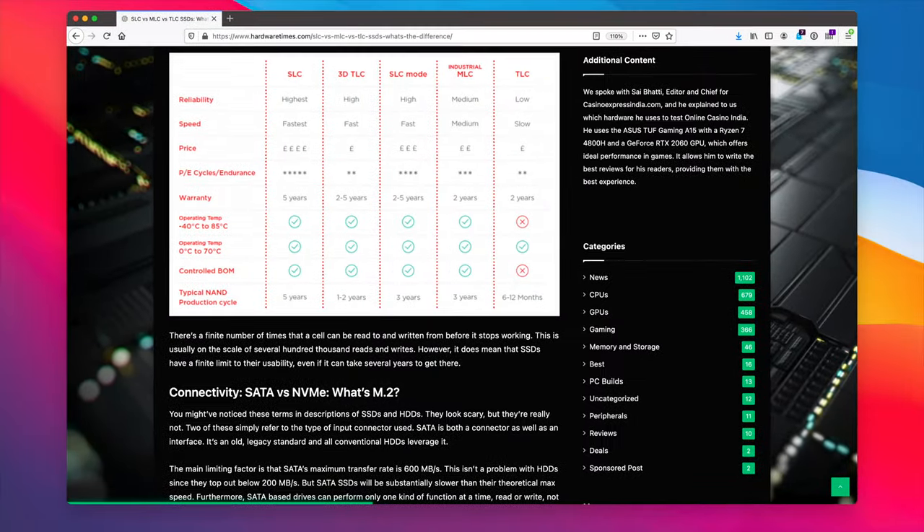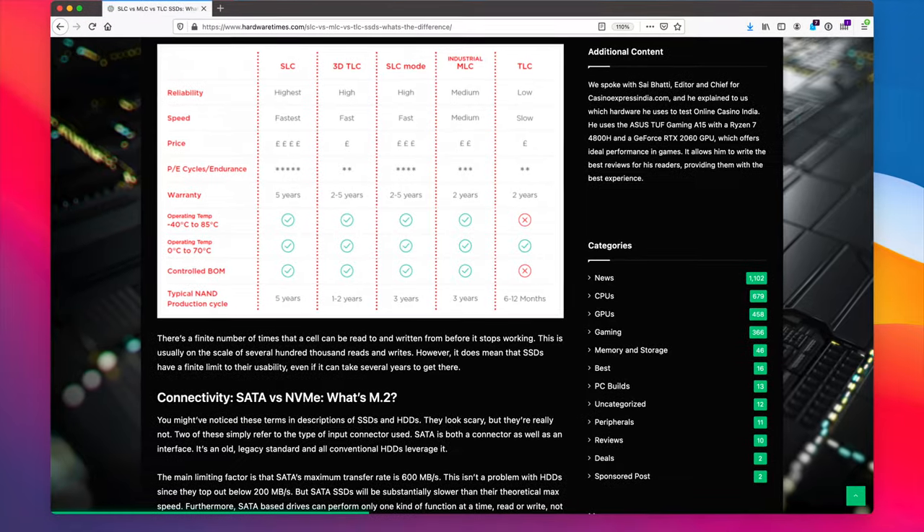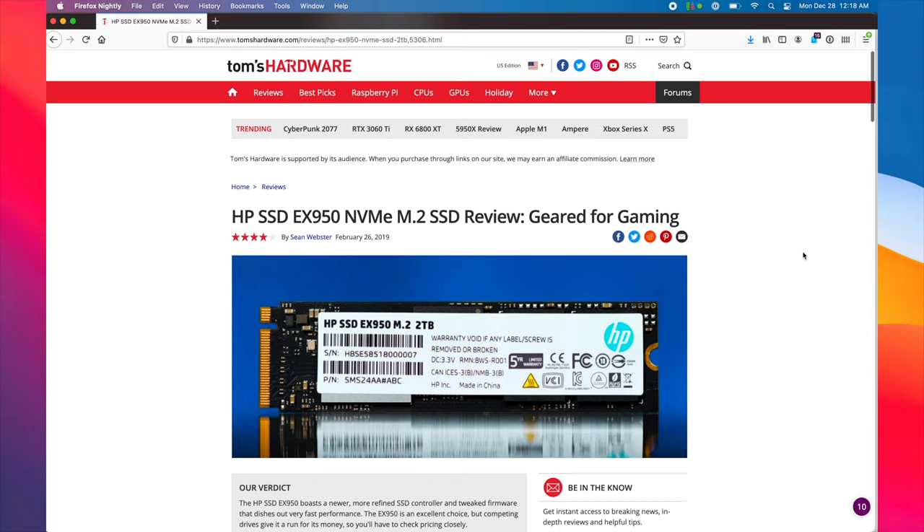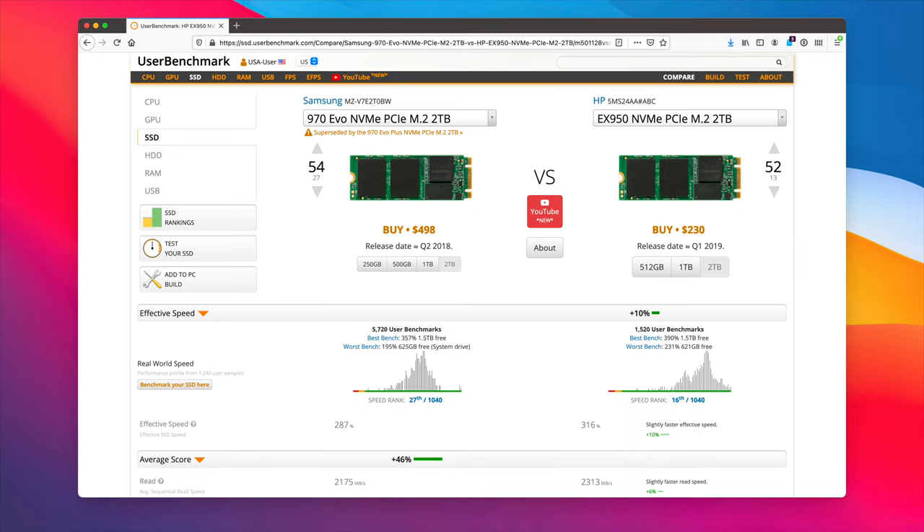If it doesn't work, you can update the firmware — problem solved. Not all SSDs are created equal. I suggest doing your due diligence before buying an SSD, such as searching for reviews or using comparison websites like userbenchmark.com.